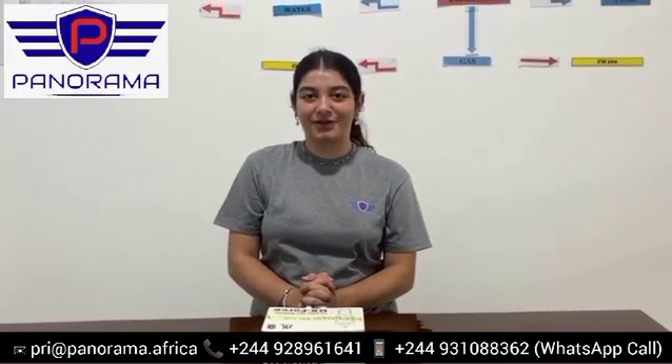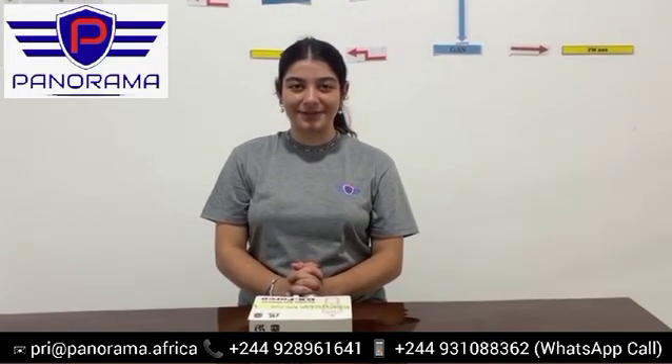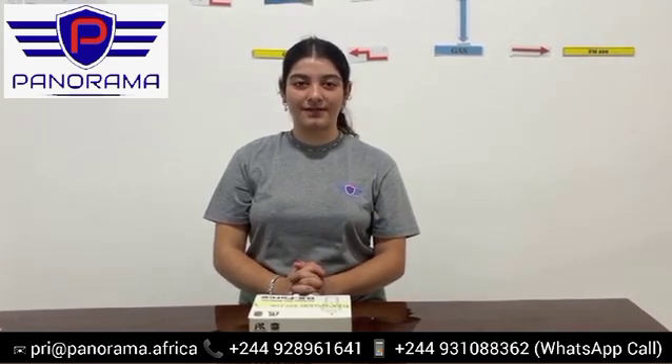Hello, I am Rihanna from Panorama Technologies. Today, I will be demonstrating Rikin Kegi's GX-Force Portable 4 Component Gas Detector.